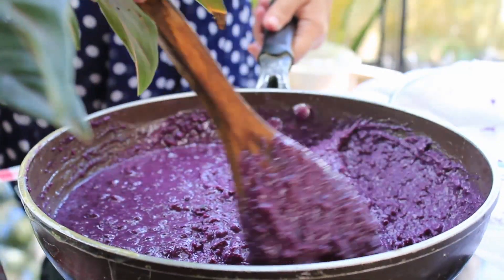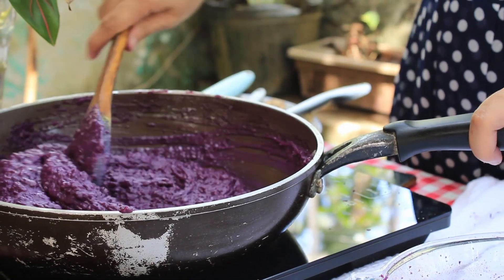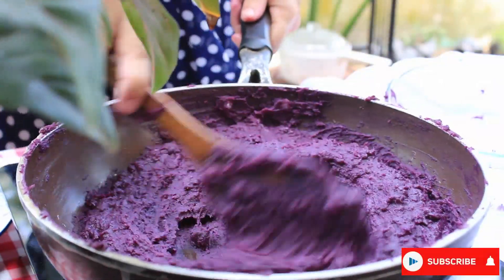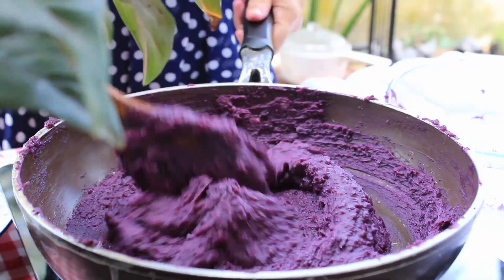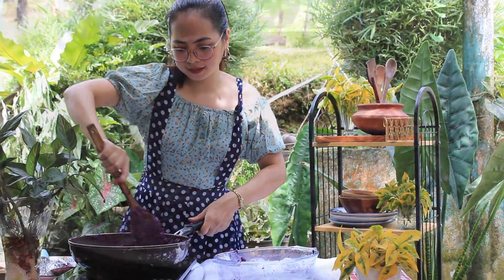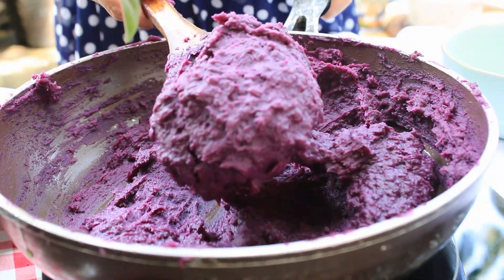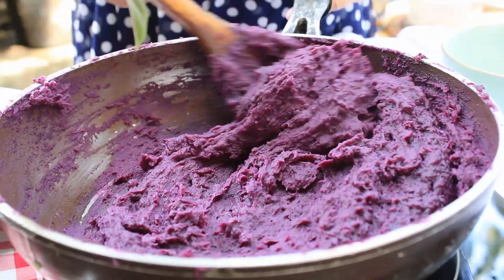Keep stirring regularly until smooth and thick. These will take around 25 minutes. This is the consistency that we're looking for — so smooth, silky, and so creamy.